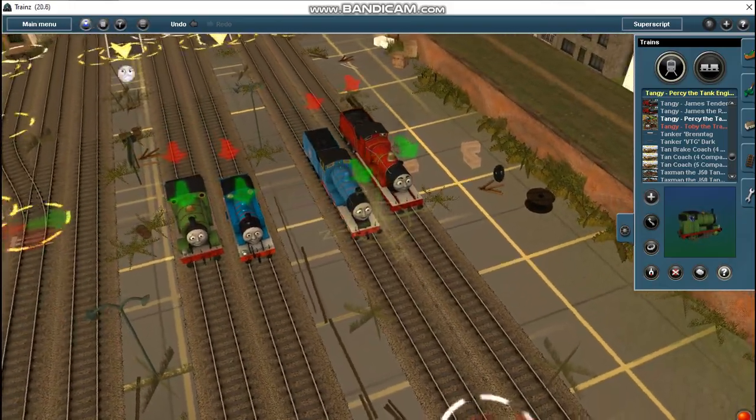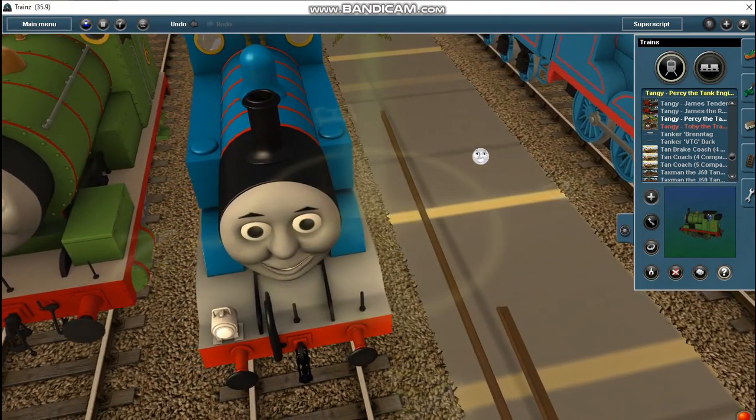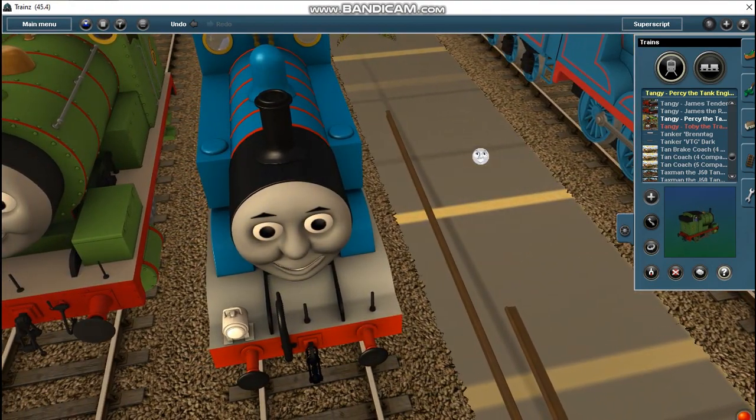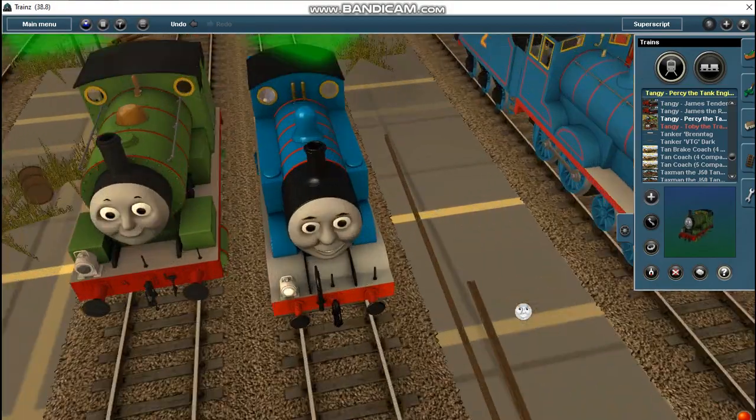Even the eye animation works the same as in 2019. So today in this video I'll be teaching you how to make Trainz 12 and up engines work in Trainz 2009.